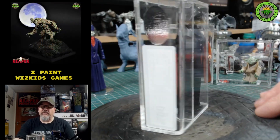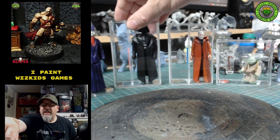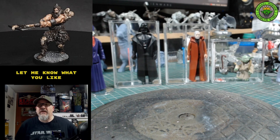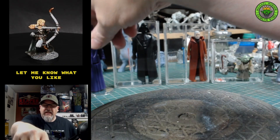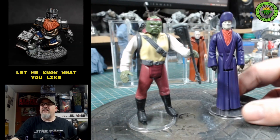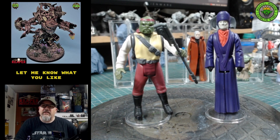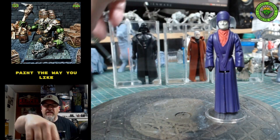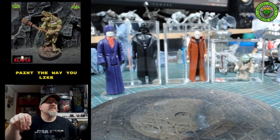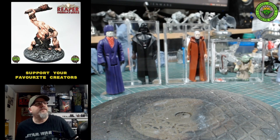The problem we all have is that the average collector, even myself, can't afford to buy all these rare miniatures. We've got Barada here from the Last 17, and another one from the Last 17 — these miniatures are costing you up to £200 loose. It's a very, very expensive hobby. So what do we do about it?